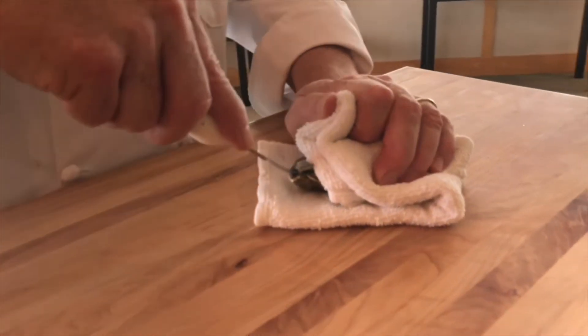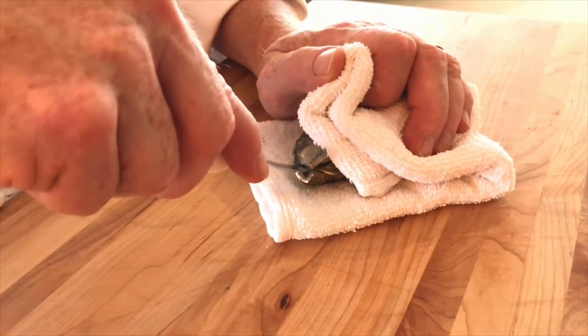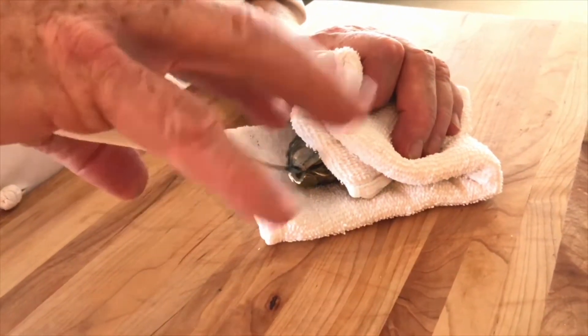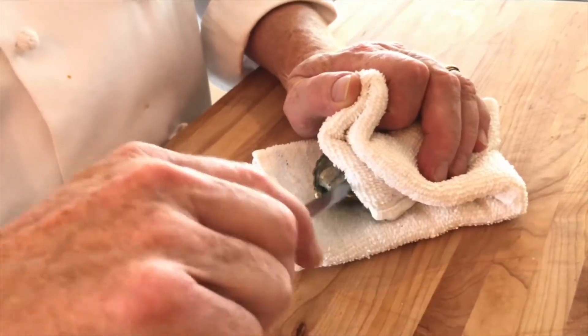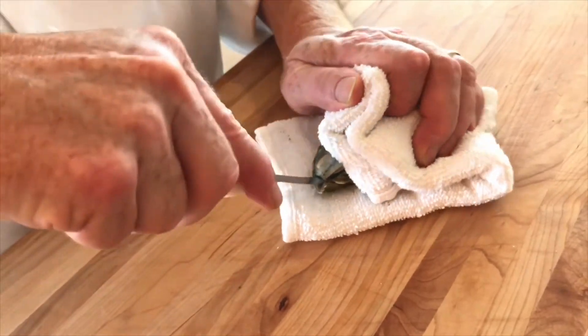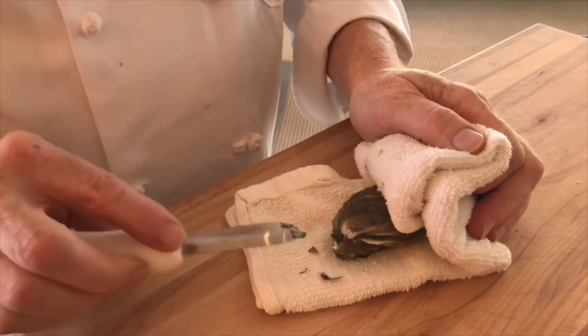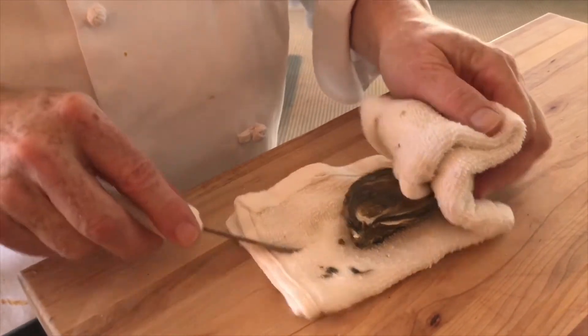We're going to put the knife into the hinge on its natural angle. We're going to give it about 10 to 15 pounds of pressure and then turn it away from you and throttle like you're on a motorcycle. In, pressure, and pop the oyster. Any grit that's on the knife, just wipe that off right on the towel.